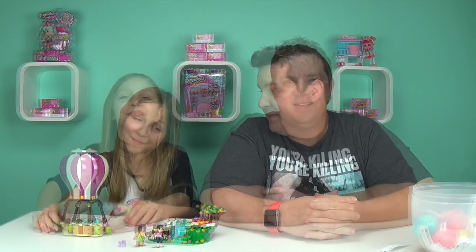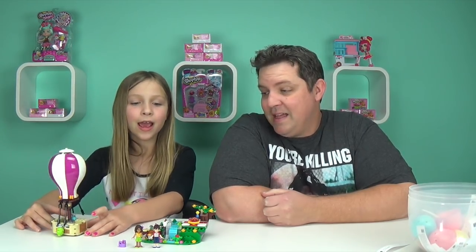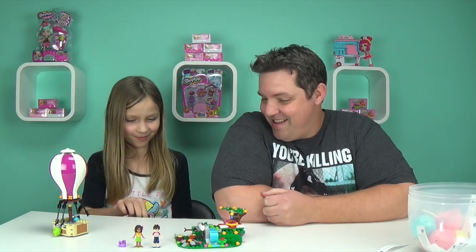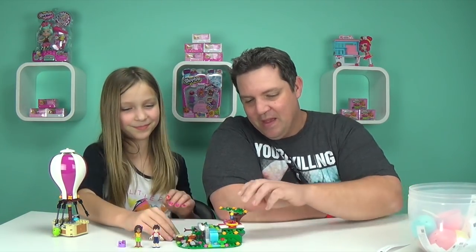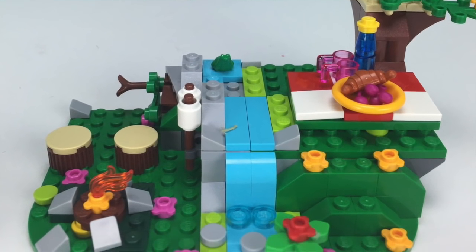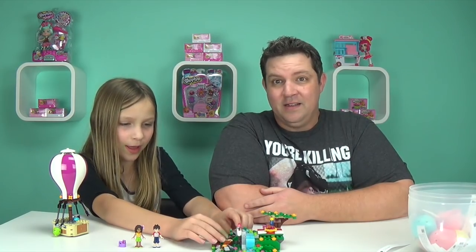Okay Macy, now that you've got this built, it looks pretty impressive. So we have Andrea and Noah, and it comes with a hot air balloon of course, and then a little set-up. It doesn't come with this — Macy's been playing with it, so she's adding extra pieces from her other Lego Friends sets. One of my favorite parts about this is the campfire. I think that's pretty cool. If you guys didn't know, it comes with a secret little place.